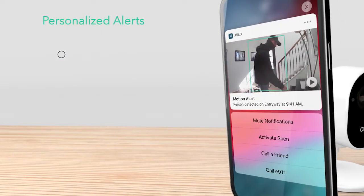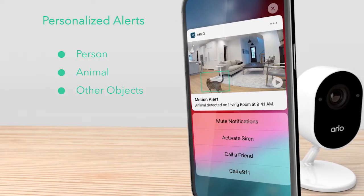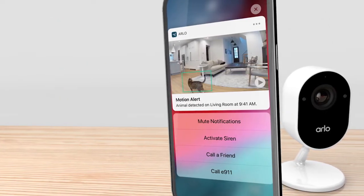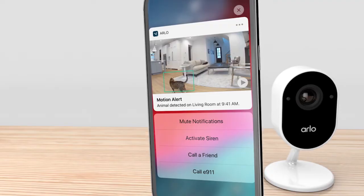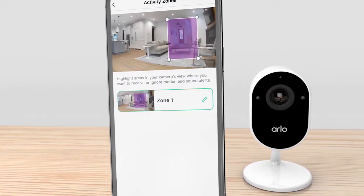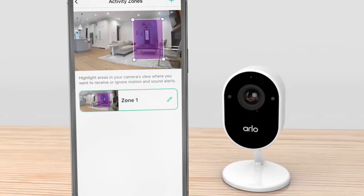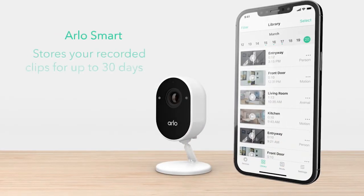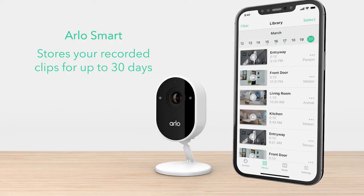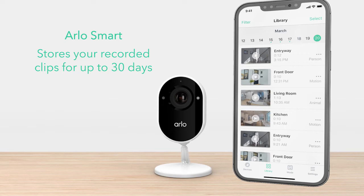Receive personalized alerts that tell you if a person, animal, or other object has come into view, and notify you when a smoke and carbon monoxide alarm is detected. Easily create custom activity zones to pick up motion only in important areas, like your living room or near the front door. Plus, Arlo Smart stores your recorded clips for up to 30 days, so you can look back at past events and share clips with the authorities, neighbors, or family.